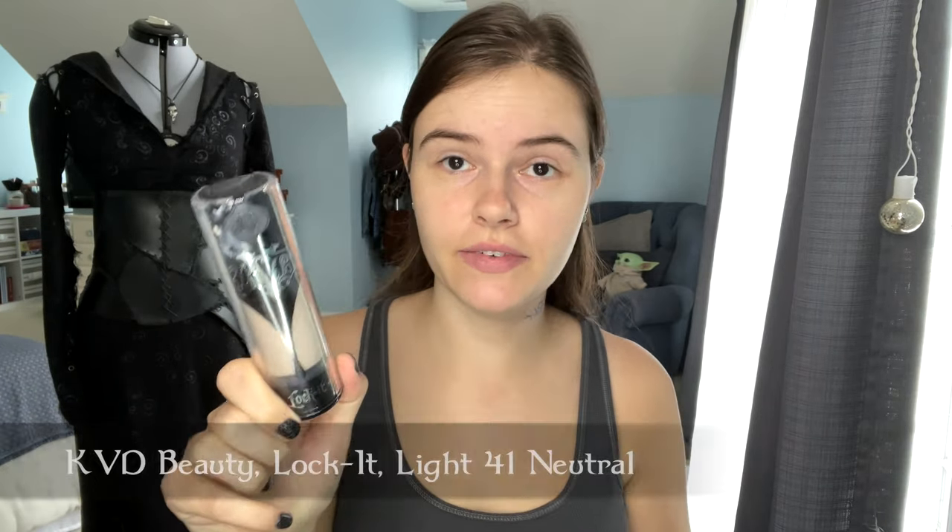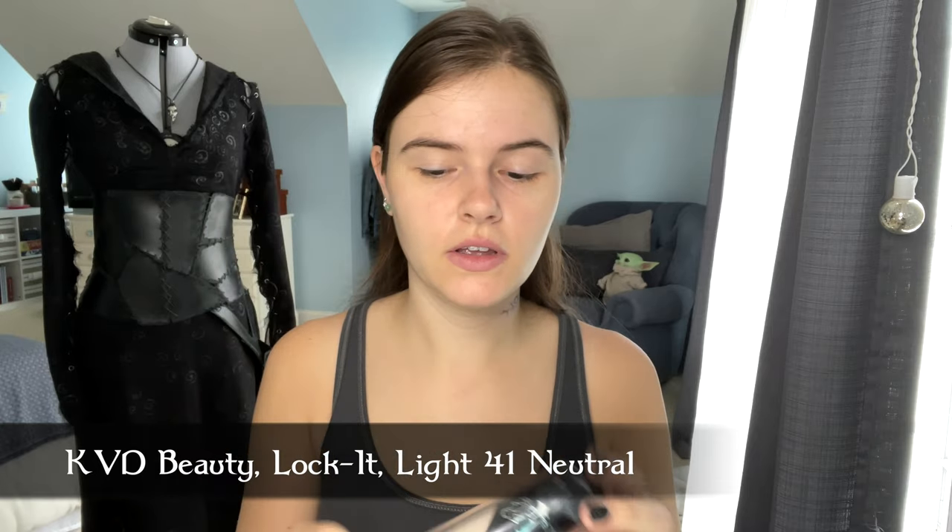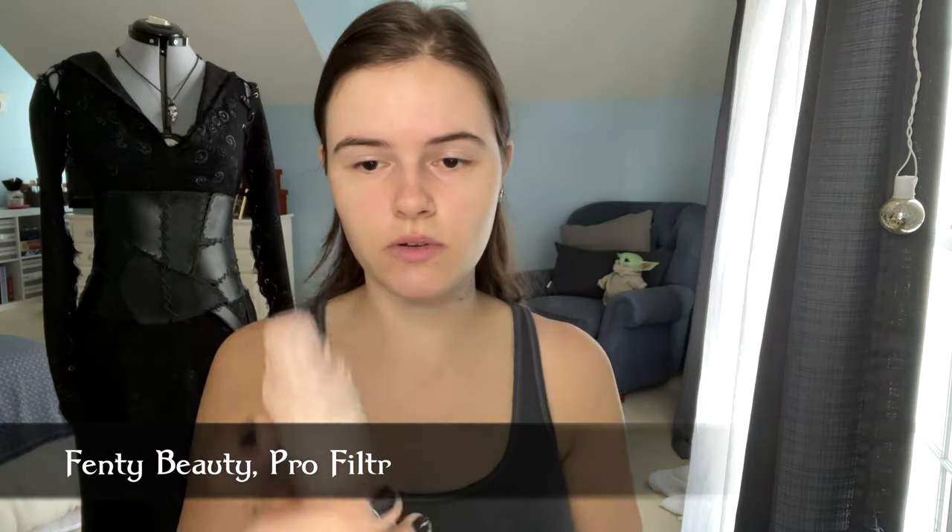Pros-Aid on top — thin layer — and when it glides over without getting stuck, it's done. Now I have the tattoos on, it's time for makeup. I've decided to go with my palest concealer, which I use for Harley Quinn — it's Kat Von D's Lock It Foundation in color Light 41 Neutral. But I'm starting first with primer, which is just Fenty Beauty primer.